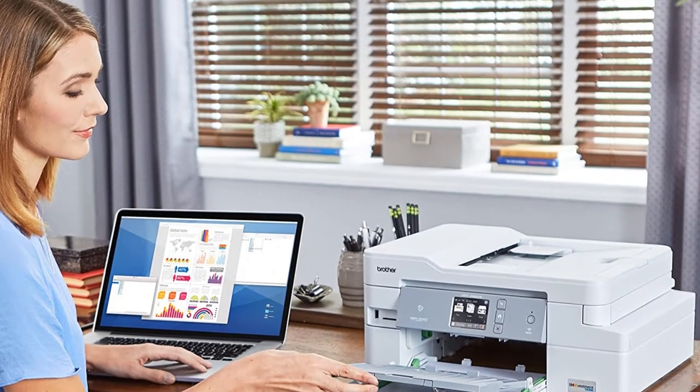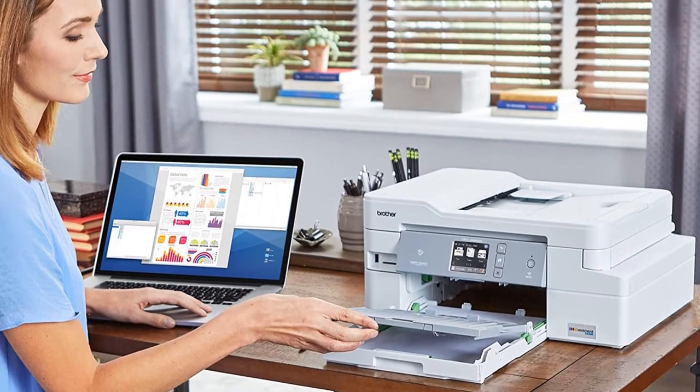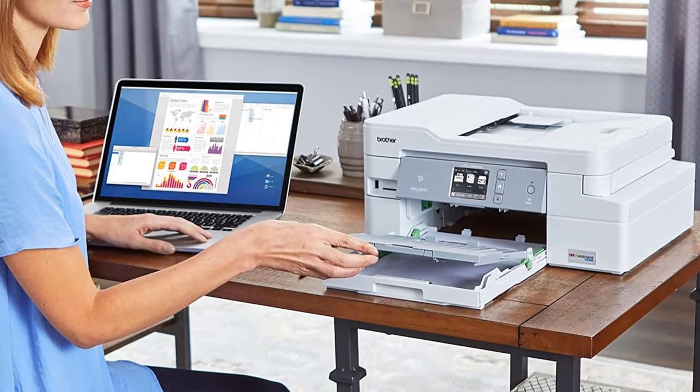Additionally, it enables you to print from Apple AirPrint, Google Cloud Print, Mopria, and Wi-Fi Direct.